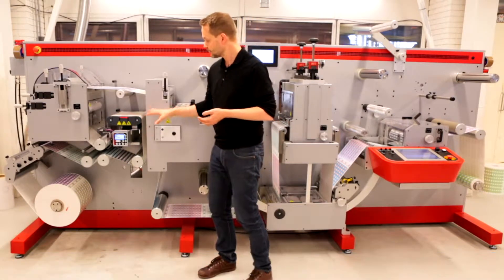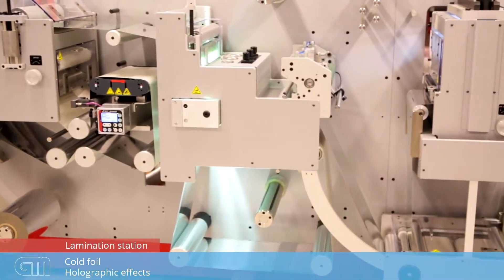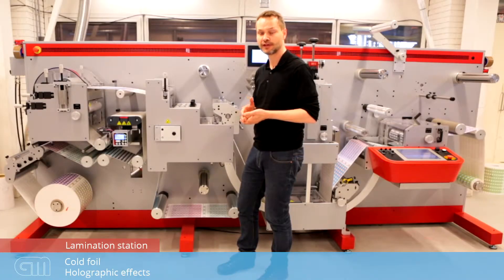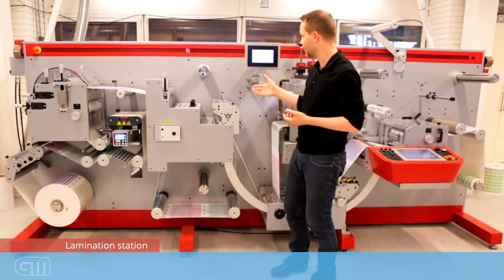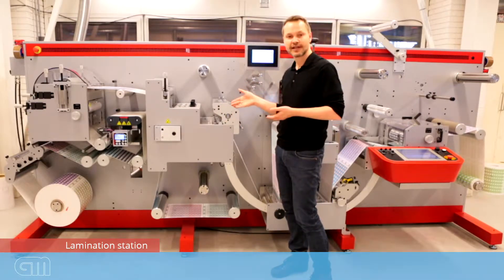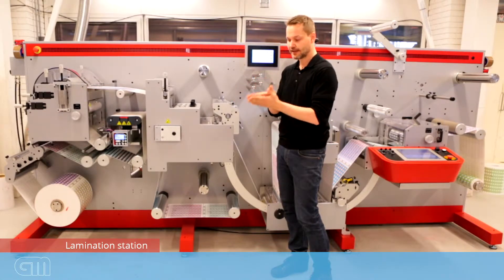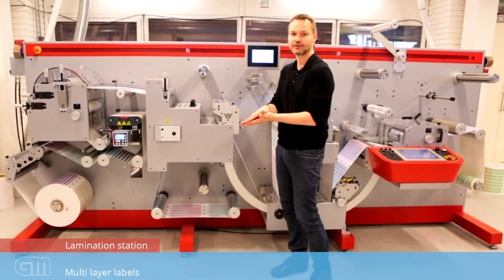After those modules, we enter the lamination station on the machine. The lamination station can be used to apply a laminate, of course, but also for cold foil or holographic effects. As a specialty, the line has an option for in-line lamination or in-register lamination. That means that you can put two webs together with perfect register and you can create a multi-layer label. Multi-layer labels are high value labels that you can profit from in your business.